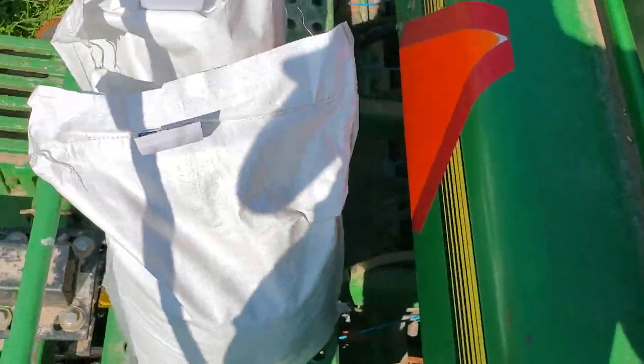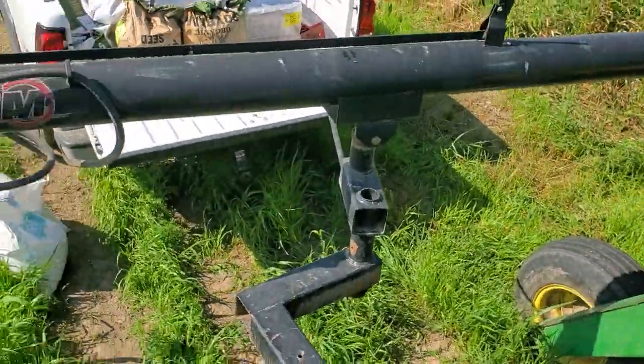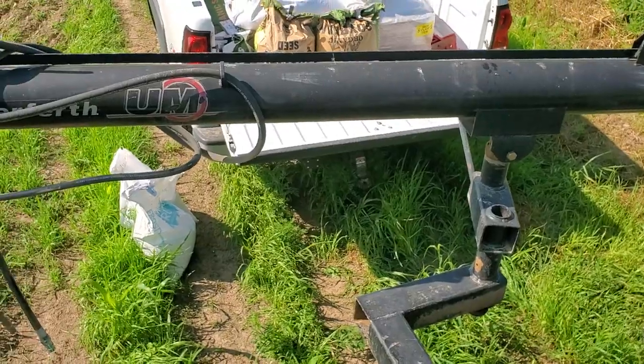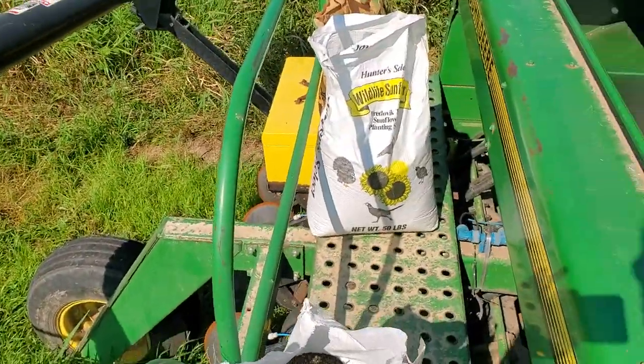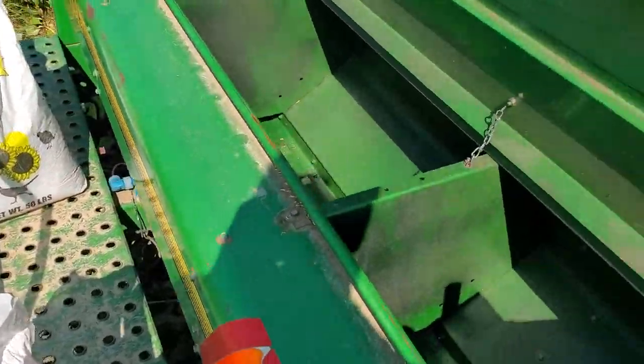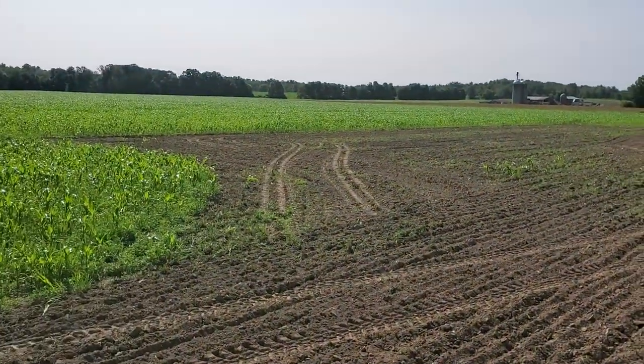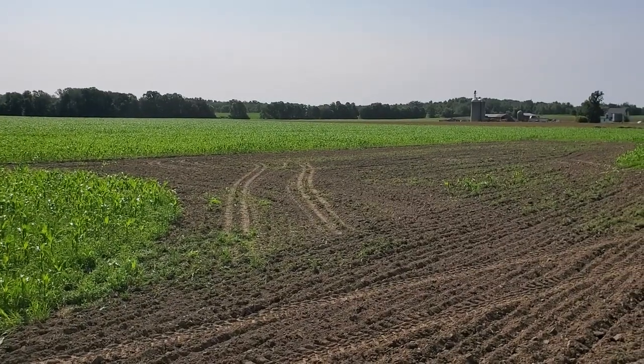These are the various inoculants. That's the process and we'll see how it goes. It's just all the measuring and messing around to try to get the right rate and then come back and reload. There's another section of the field on the other side of those woods I've got to hit an end row or two.